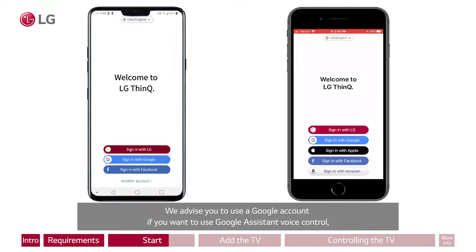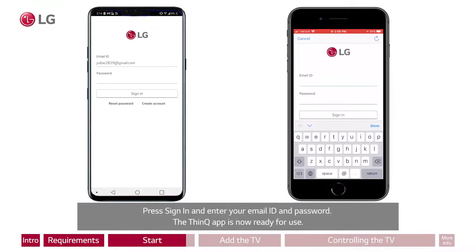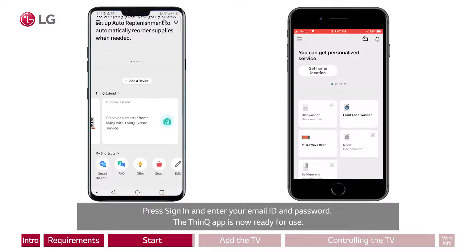We advise you to use a Google account if you want to use Google Assistant Voice Control, or an Amazon account if you want to use Alexa Voice Control. Press Sign in and enter your email ID and password. The ThinQ app is now ready for use.